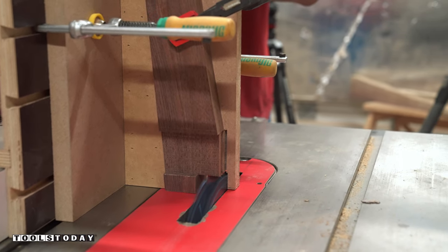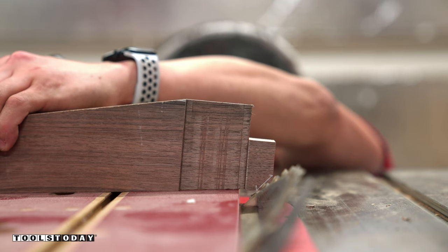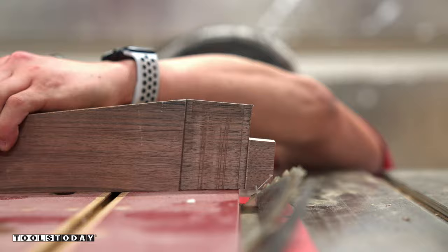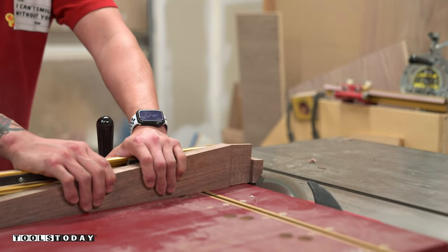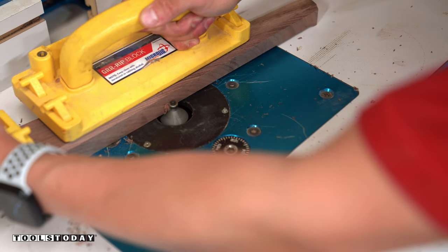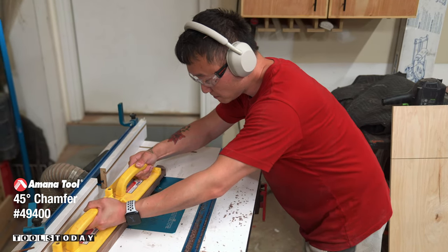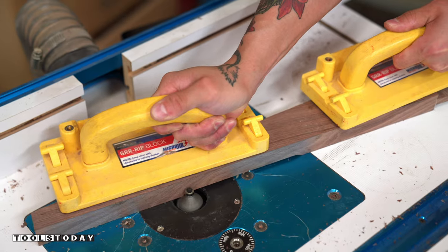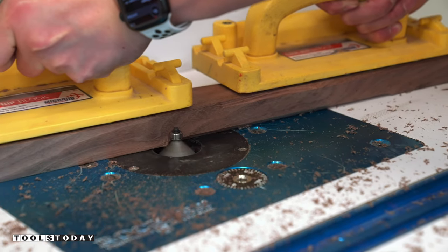I went back to the Amana Prestige General Purpose Blade to cut a bevel along the top edge of the leg, just to add a little bit of flair. Since the edges were really sharp, I used the Amana 45-degree chamfer bit at my router table to soften those up and also to match the bevel I just added. You could use a round-over bit as well, but I'm partial to bevels.